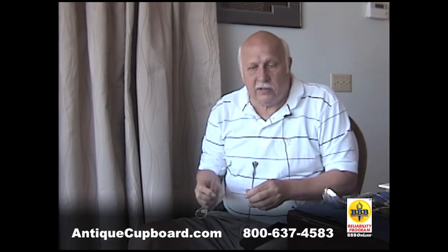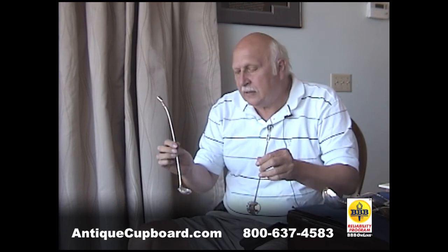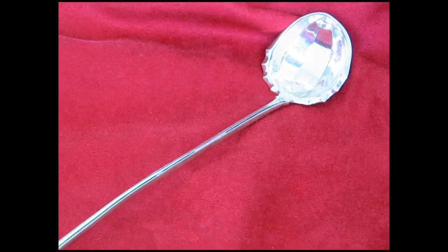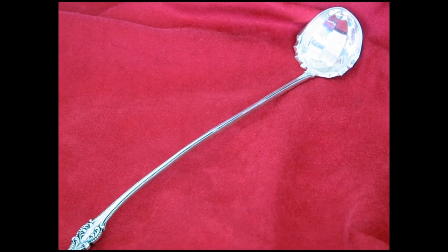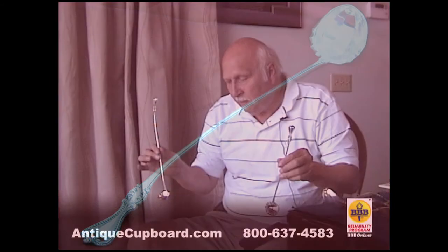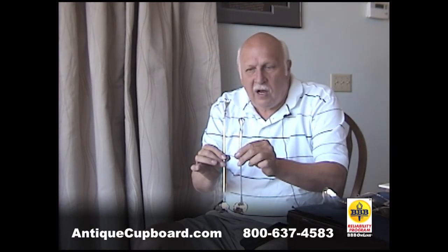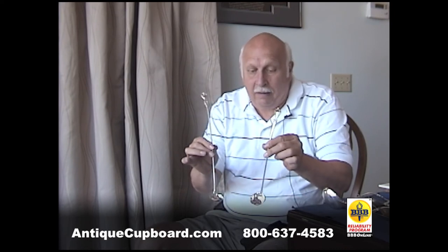In all patterns, a claret ladle is a rarity. You would take a sample from a barrel of claret and test the fruit. To find a claret ladle in this pattern is almost impossible, but here we have not one but two — a long and a short claret ladle.